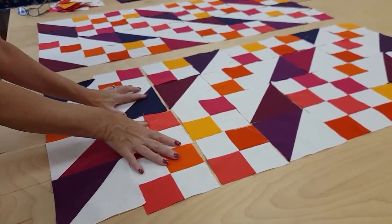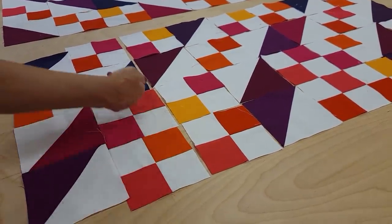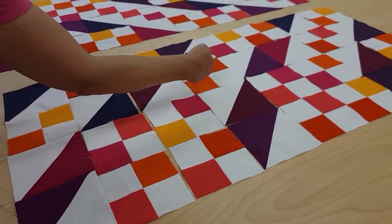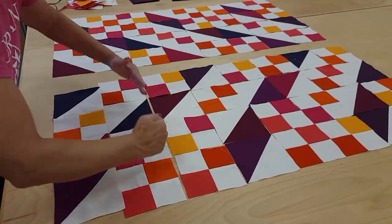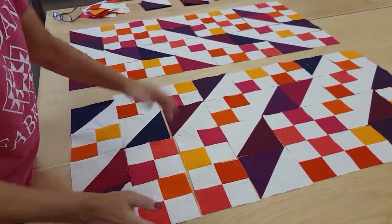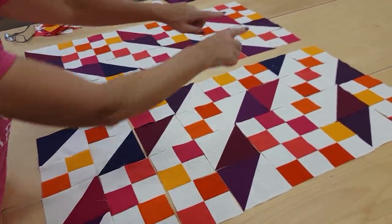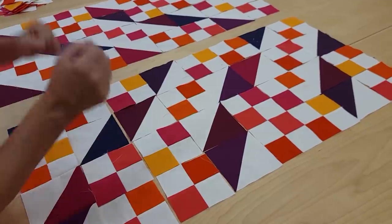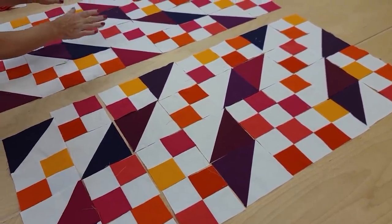Now I'm going to do the next row and all of those seam allowances are going to go the opposite way. I'm going to keep making rows, changing directions each time with the way the seam allowances get laid — then it'll be very easy to sew those rows together. This quilt is nice because we only have to lay out one quarter at a time, so you can just work on one quarter at a time. I've got all four quarters done and all we have to do now is spin the corner quarters around — the quilt is ready to do these last seams.